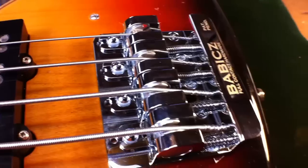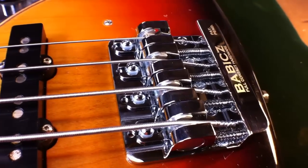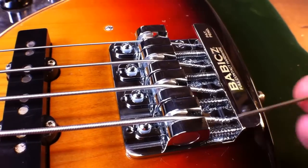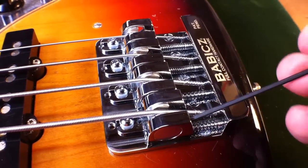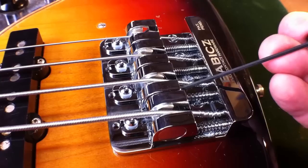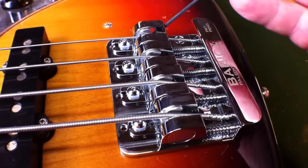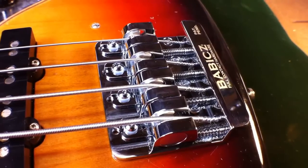After you have your intonation set and your bass tuned up, you want to double-check your action height — that's the screw to the right of the saddle. Make sure it's comfortable and plays well. A good final tip: go back in and tighten down your saddle insert lock and your height adjustment lock a little more. Tighten everything up and make sure everything is snug. This will ensure your saddle is completely rock solid. And that's the final installation of the Full Contact Hardware Bass Bridge.